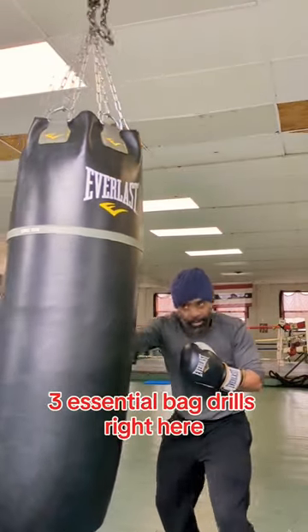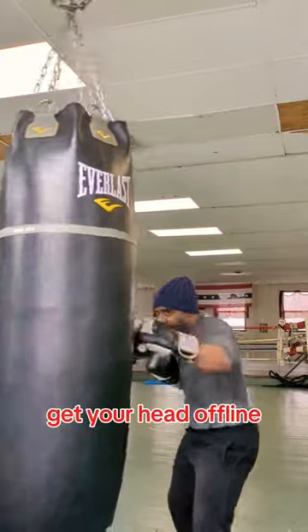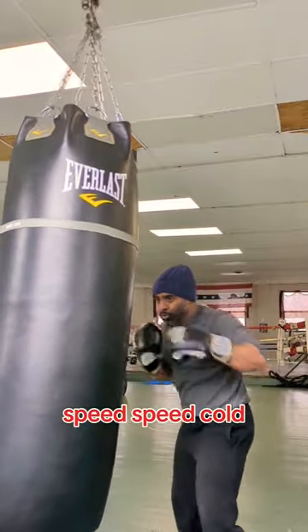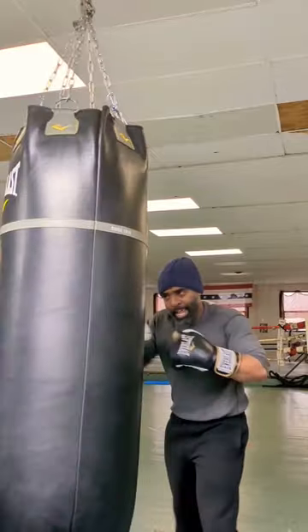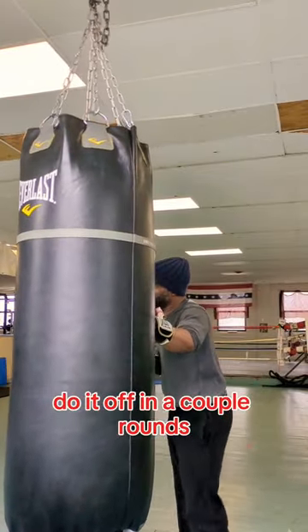Three essential bag drills right here. Get your head on blind. Speed, speed, close. Closing your shoulder. Head on blind. That drill right there — do it often. Couple rounds.